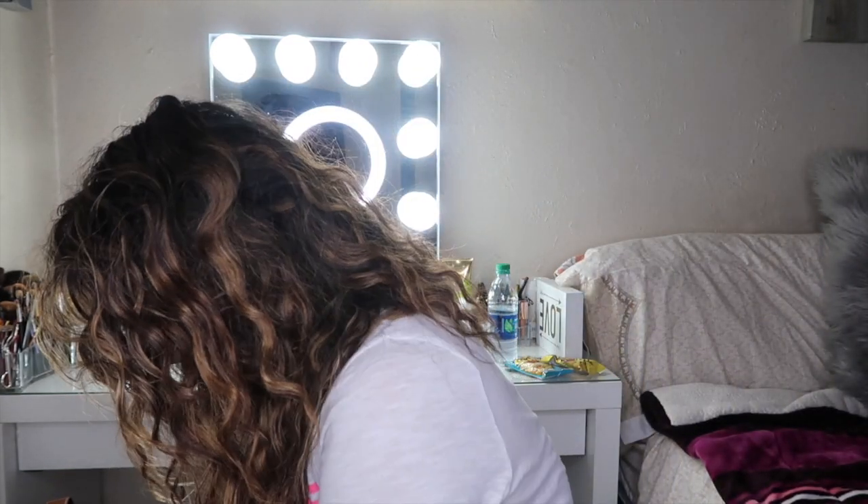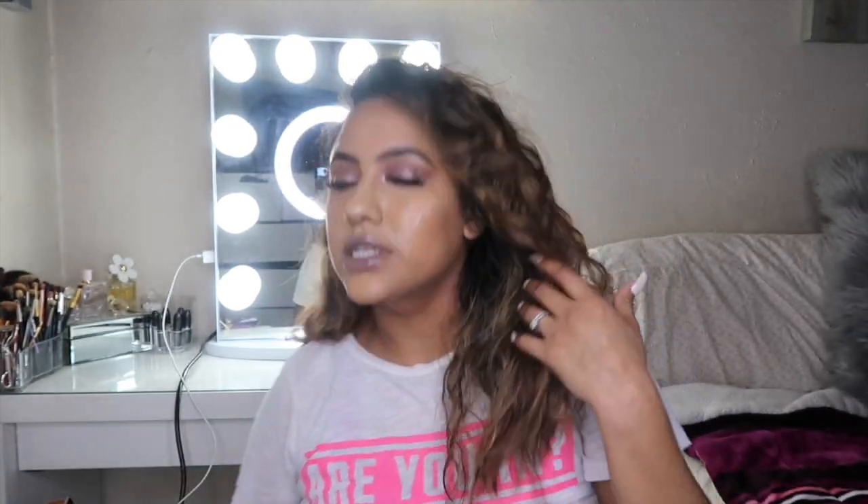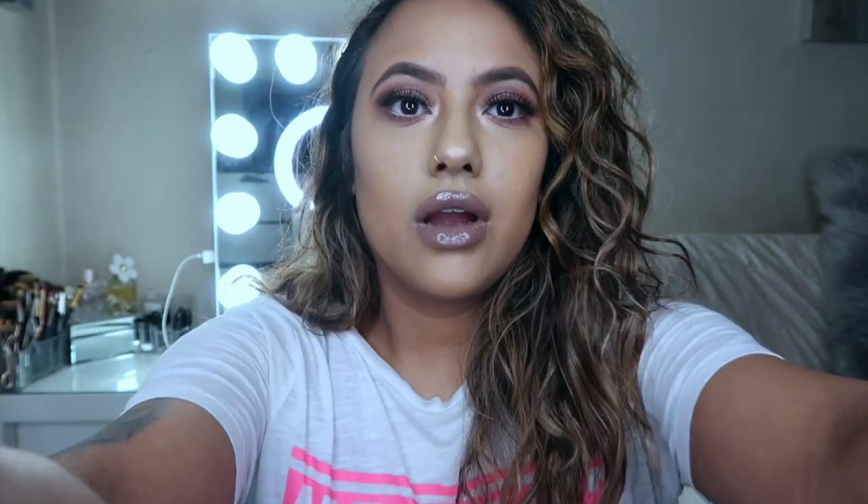That completes the look, you guys! Oh wait, let's not forget about our MAC Fix Plus — I love how this thing smells. I'm going to make sure all of that dries in. Now I'm going to zoom in a little bit so that you guys are able to see up close and personal how this look turned out. Excuse my hair.